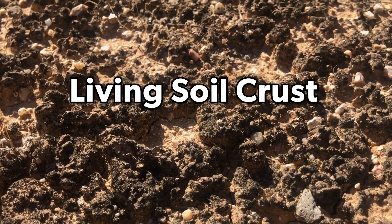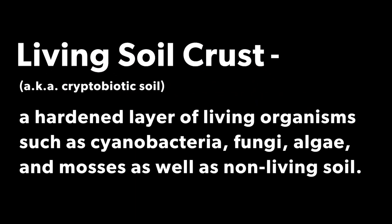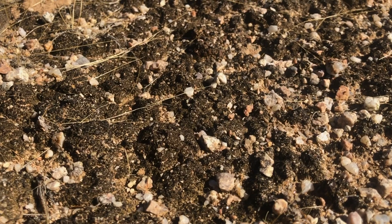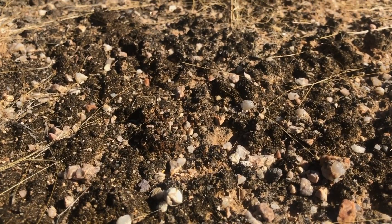Living soil crust, also known as cryptobiotic soil, is a hardened layer made up of living organisms such as cyanobacteria, fungi, algae, and mosses, as well as non-living soil. This crust holds loose soil together, retains water, and adds nutrients to the surrounding area.